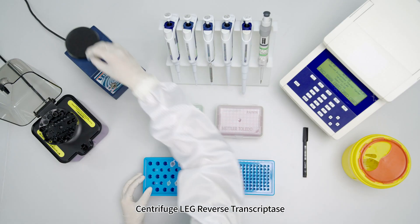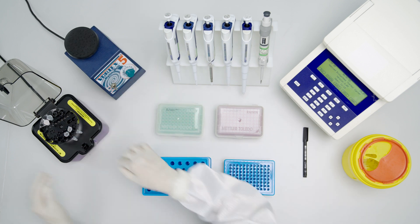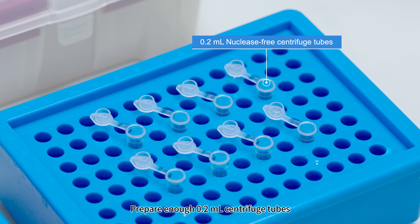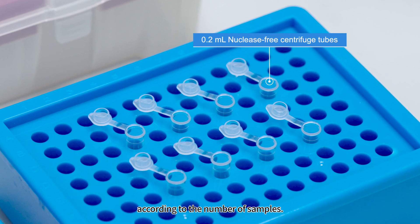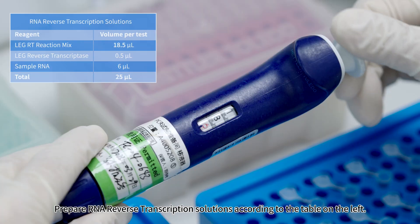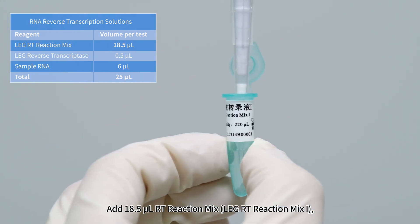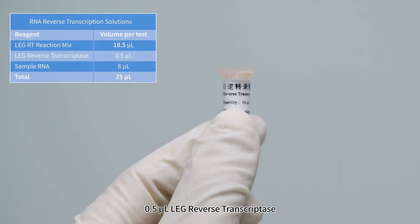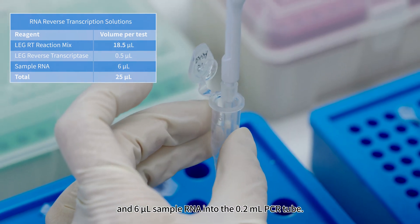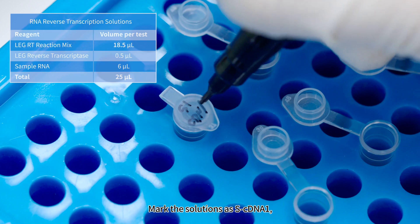Centrifuge LEG Reverse Transcriptase for 5 to 10 seconds prior to use. Prepare enough 0.2-milliliter centrifuge tubes according to the number of samples. Prepare RNA Reverse Transcriptase solutions: add 18.5 microliters LEG-RT Reaction Mix 1, 0.5 microliters LEG Reverse Transcriptase, and 6 microliters sample RNA into a 0.2-milliliter PCR tube. Mark this solution as SCDNA 1.